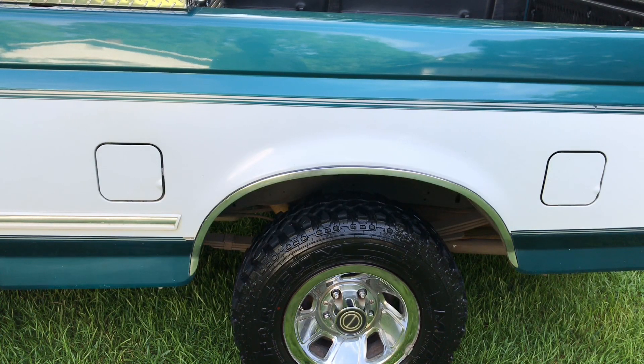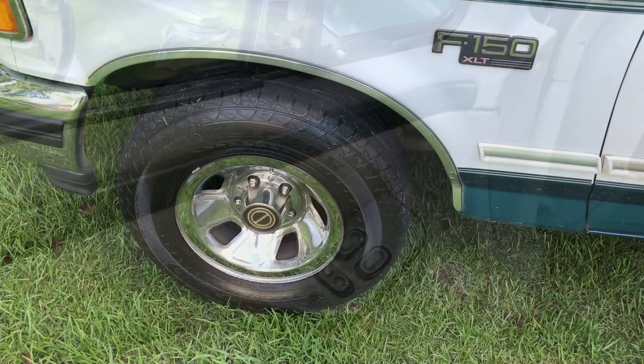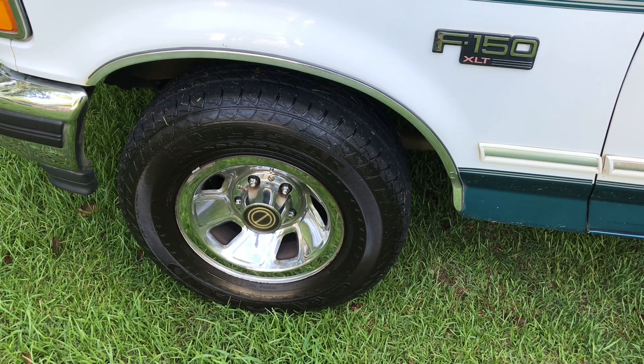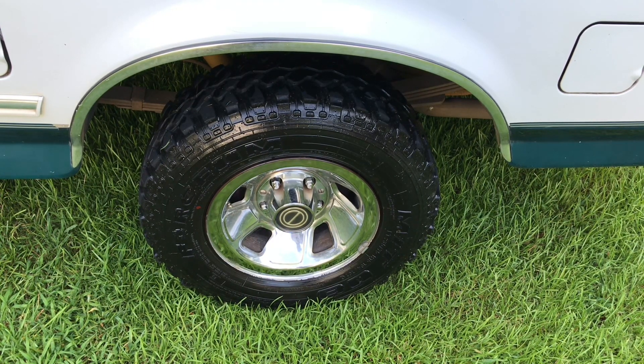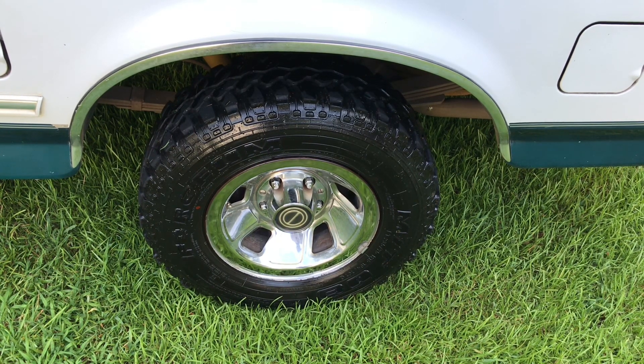Some of the factory options that came on this truck are the dual fuel tanks, power windows, and power door locks. It has the factory size tires, which are 235-75-15s. I have highway tires on the front and mud grips on the rear. I use this truck as a work truck and a farm truck, so having mud grips on the rear helps out with traction when I'm off-road.